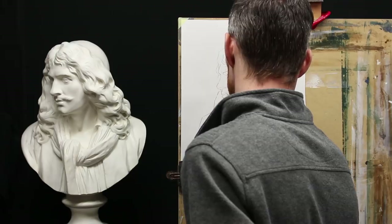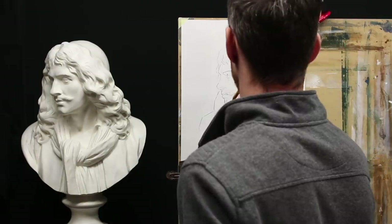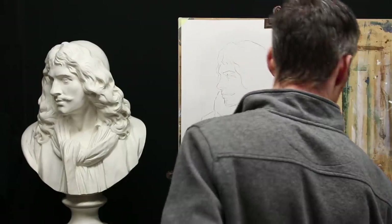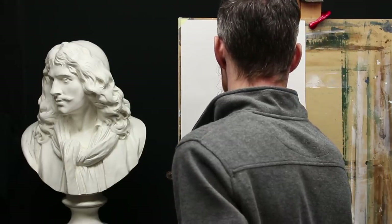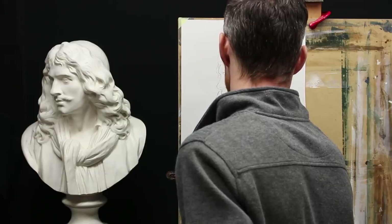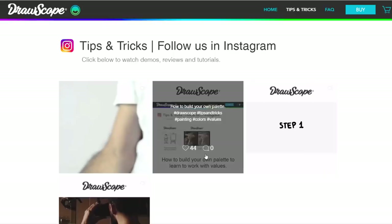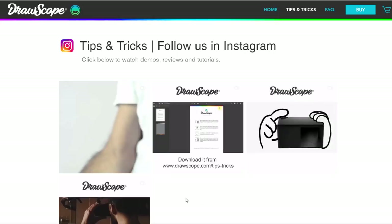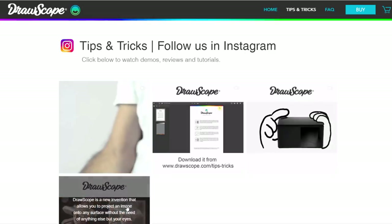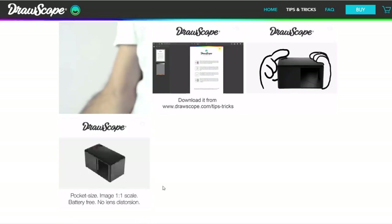Now, very importantly, this is helpful but it does not replace actual hard work and experience. You have to do the work. It's not a cheating device because it doesn't help you trace and simplify everything. It makes things easier if you're really willing to learn, but after that you have to do the work. I'll put all the links in the description — you can check Jafet Blanche's website and the Drawscope website if you want to get one. That's it for this video. I hope you liked this review. As always, have fun painting, have fun drawing, and I'll see you for the next one.